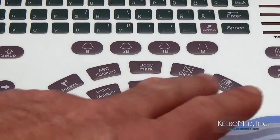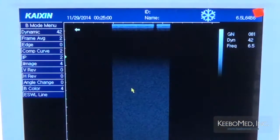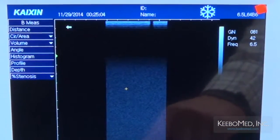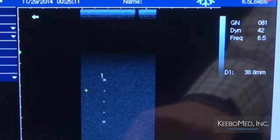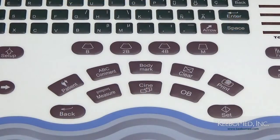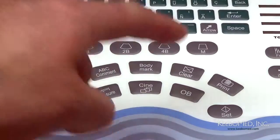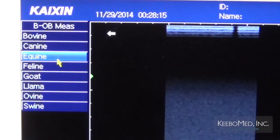Entre los botones Back y Set están otros tres botones importantes. Primero tenemos el botón Measure, el cual le permitirá hacer múltiples medidas en una imagen frisada. El botón que sigue es el Cine, que le permitirá retroceder imágenes durante el tiempo que grabó antes de frisar una imagen. Podrá guardar hasta 240 imágenes y retrocederlas con los botones direccionales o con el uso del ratón. El siguiente botón es para obstetricia; al presionarlo, podrá hacer medidas de obstetricia con el despliegue modo B y seleccionar diferentes opciones en pantalla.